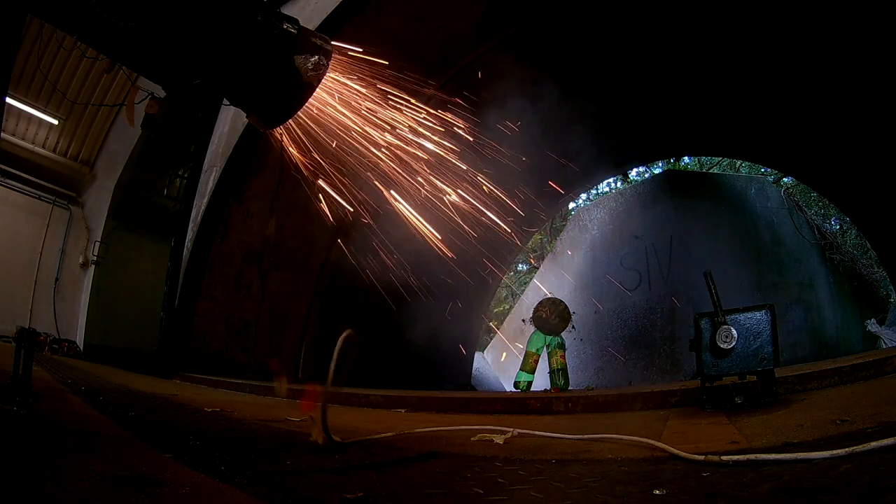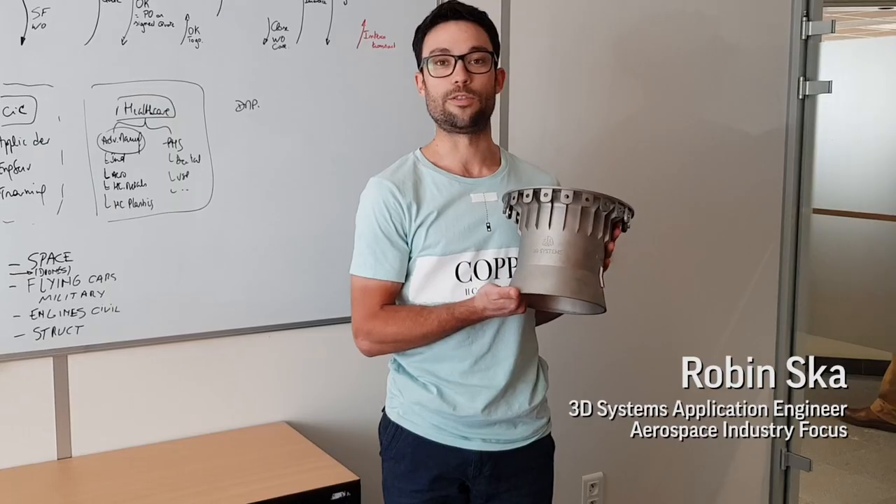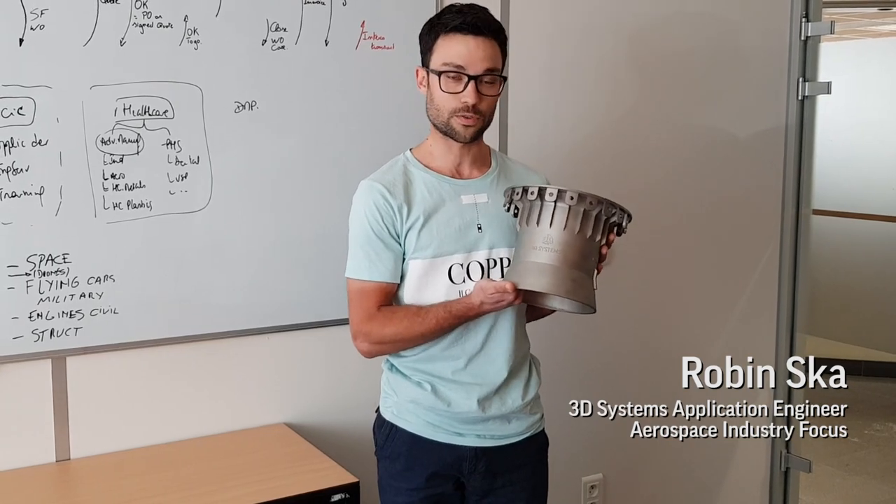Nimbus Engine Test 20! So currently we're at 61 BAR. It's part of the DARE project where a group is trying to launch a small rocket into the stratosphere.